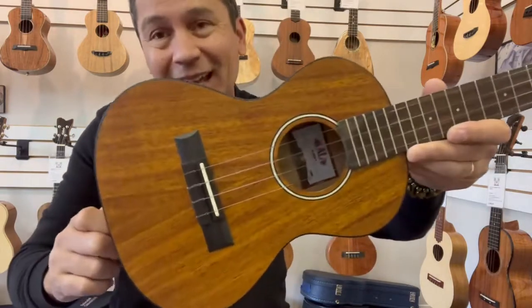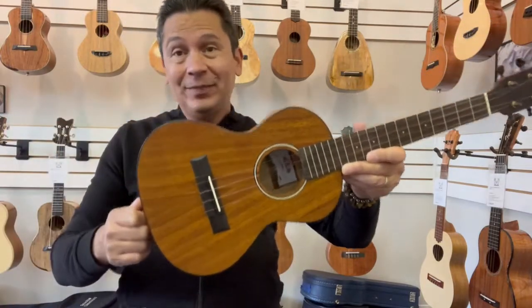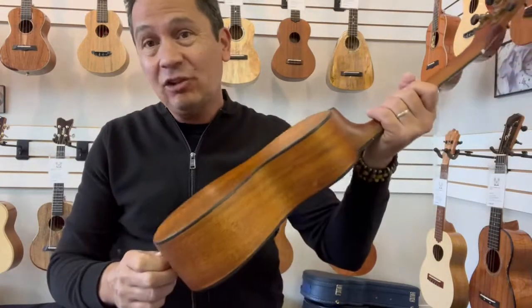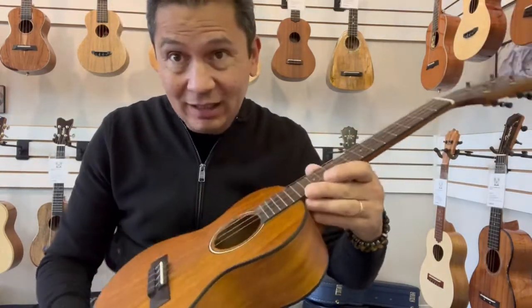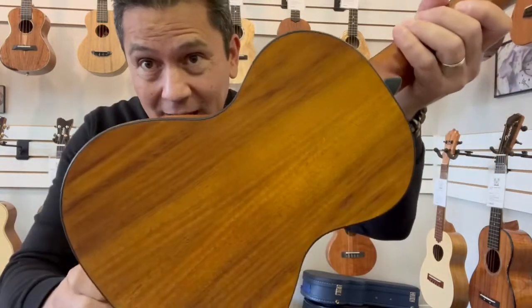Aloha everyone. Today we're looking at a new tenor from Kala Ukulele. This is the KA-Koa-T, which is a satin finish, koa body.